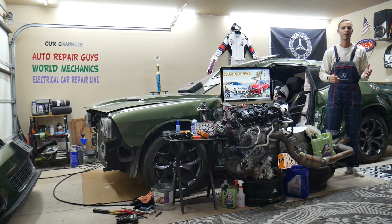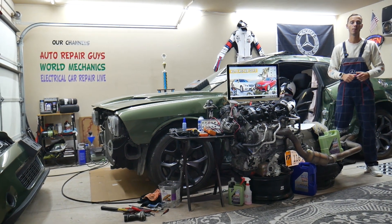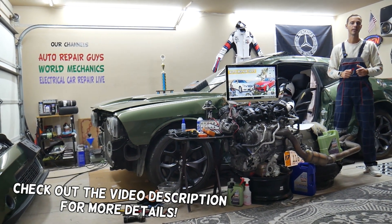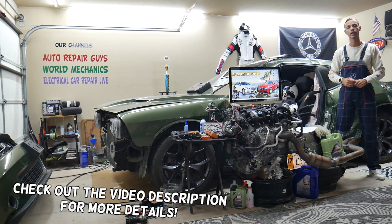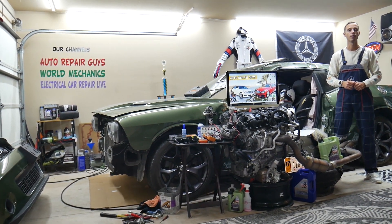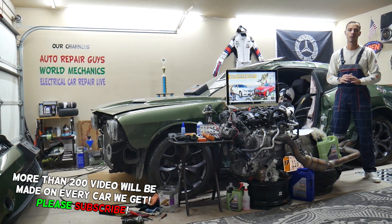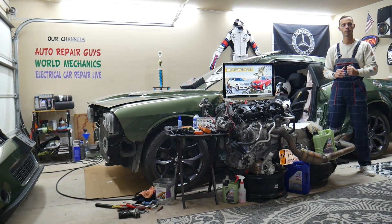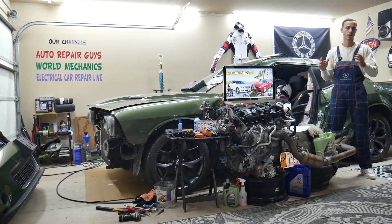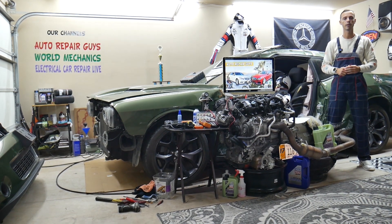Hey guys, welcome back to Auto Repair Guys. Thank you for watching and subscribing to the channel. Today will be a super helpful video for anyone with a Mercedes E-Class W212 generation, from year 2010 to 2016. If you need to find where your aromatic fuses are located, you have two of them in two different fuse boxes. Stay with us — we'll explain where to find them and where to buy cheap parts, tools, fuses, and relays at a good price with quick shipping.